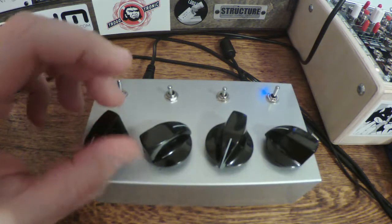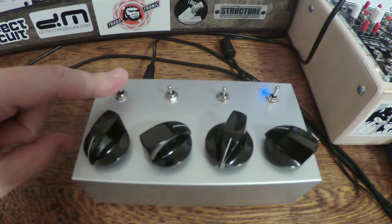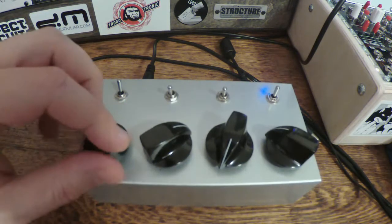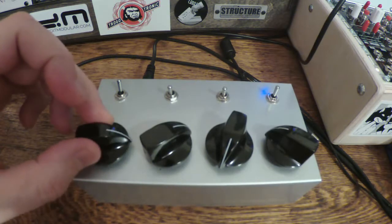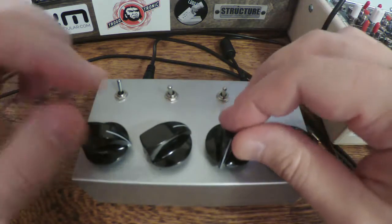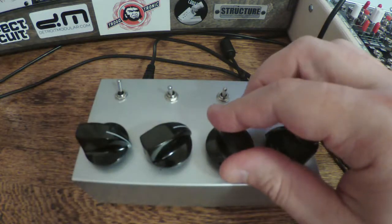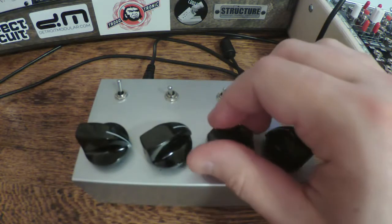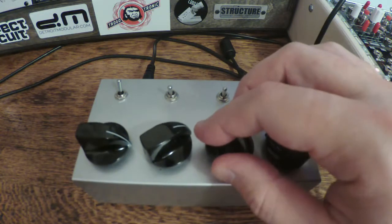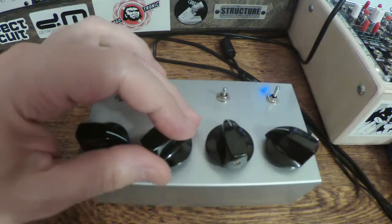But enough talking, let's hear some sounds. This switch is the power — I already have it turned on. First knob is volume. And this knob obviously controls the pitch of oscillator one.